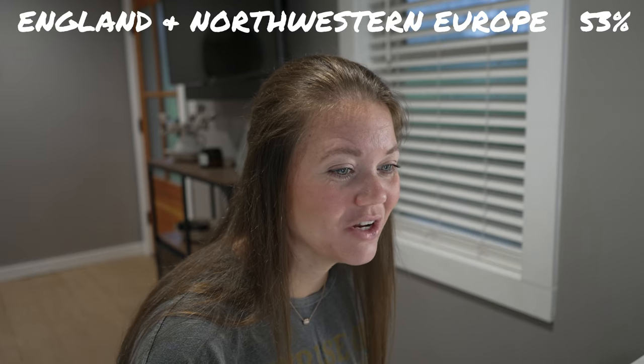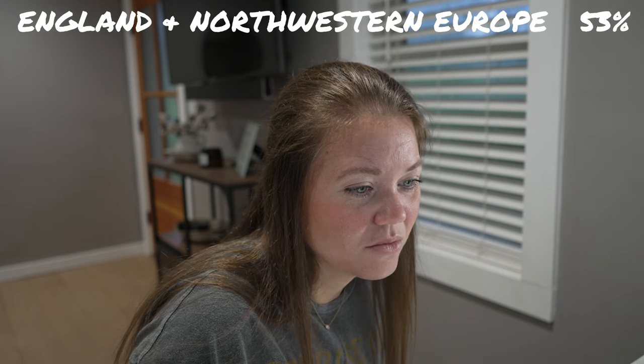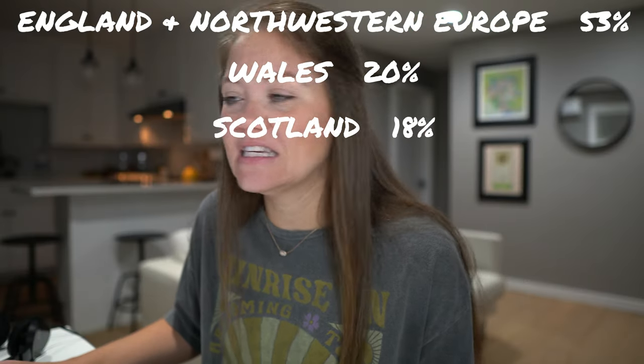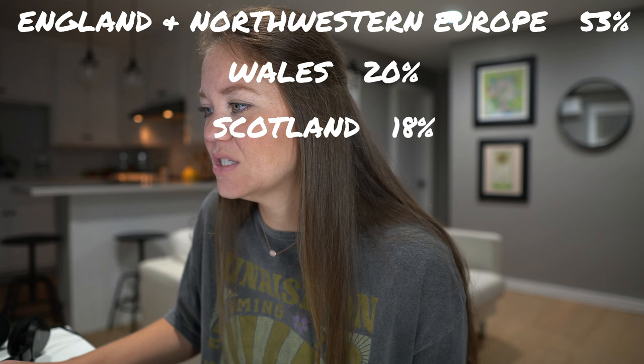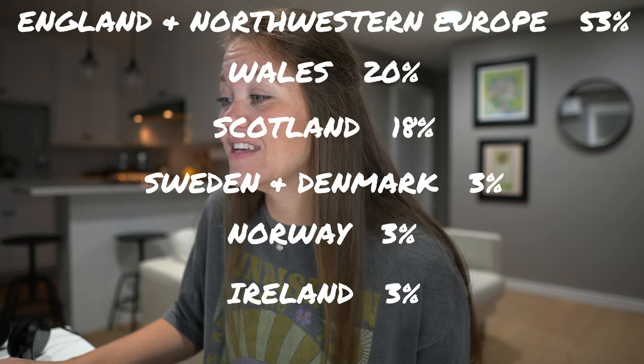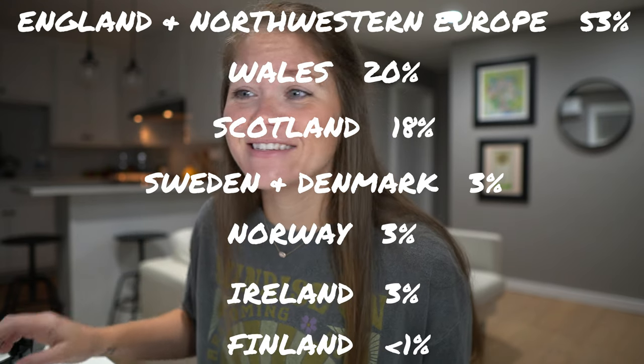It shows that I am 53% England and Northwestern European, 20% Wales, 18% Scotland, 3% Sweden and Denmark, 3% Norway, 3% Ireland, and 1% Finland. That's really cool. I was actually expecting some of this, but I wouldn't have thought Norway, Finland, or Sweden.